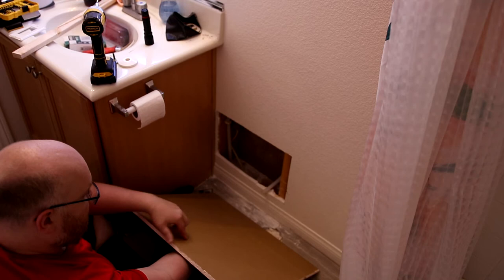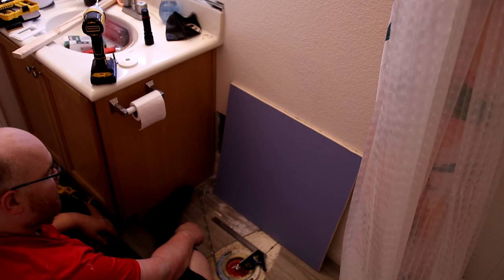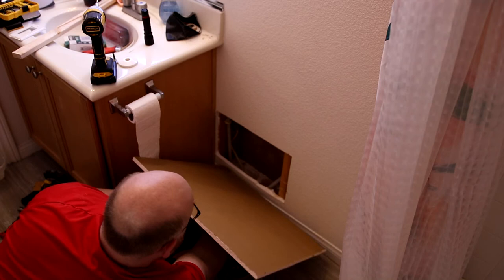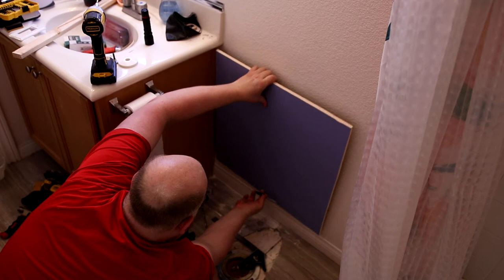This is drywall — you can see the brown on this side and blue on this side. You have to get this type of drywall if you're working in a bathroom because this is somewhat waterproof, it's got a tar built into it. You want to make sure this side is facing out. I'm going to do this before I get the stub-out so that I get it the proper sizing — I'm going to cut this a little bit big.